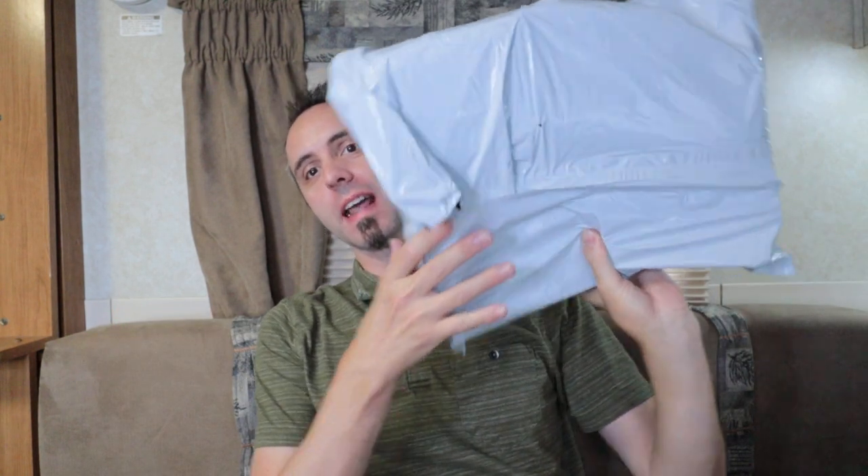We live in Louisiana where there is always a mosquito problem, and we're looking for the best bug zapper for mosquitoes. My friends over at BugMD reached out to me and they want me to do an unboxing of some of their bug killing devices.